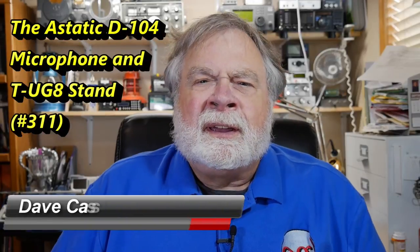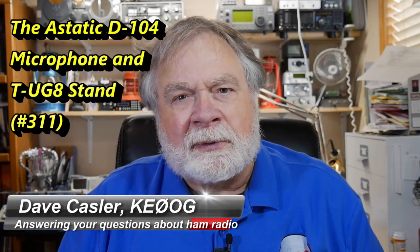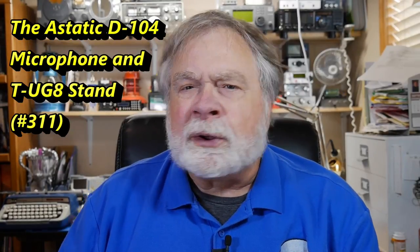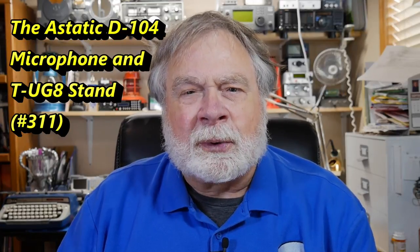Hello Auggies Worldwide. I'm Dave Kassler, amateur radio callsign KE0OG, here with a daily episode of Ask Dave during the third wave of this pestilence that is sweeping the world. Trying to bring you a little bit of ham radio every day, and I thought what I'd do today is show you something that is just totally cool.